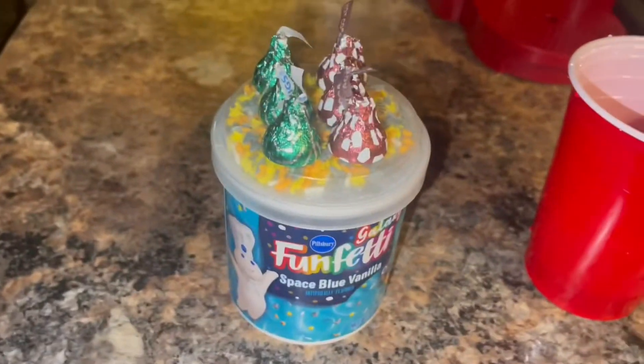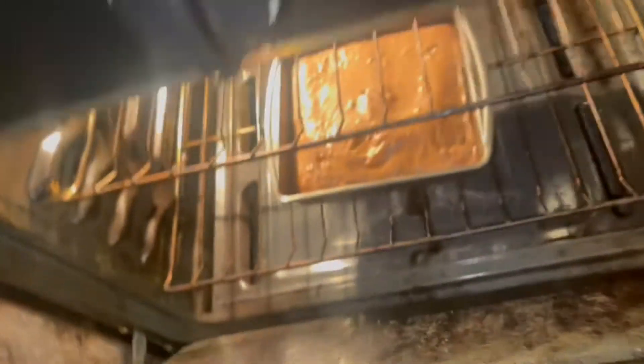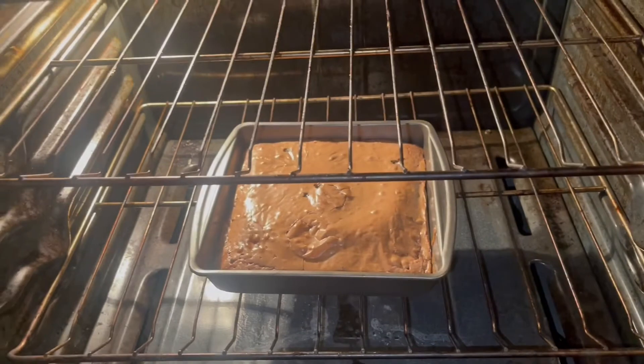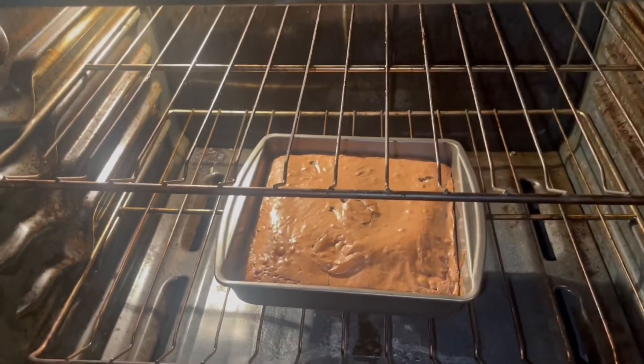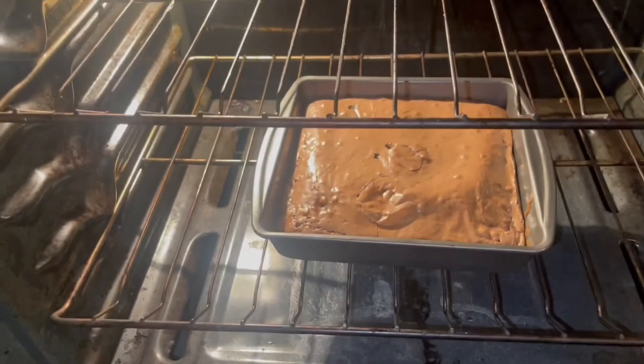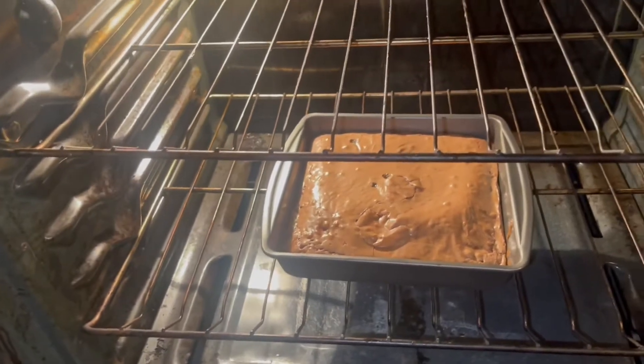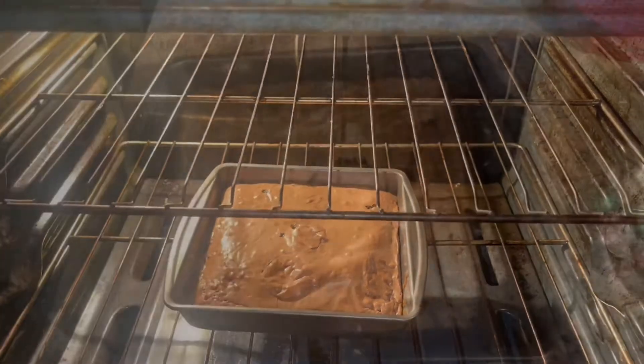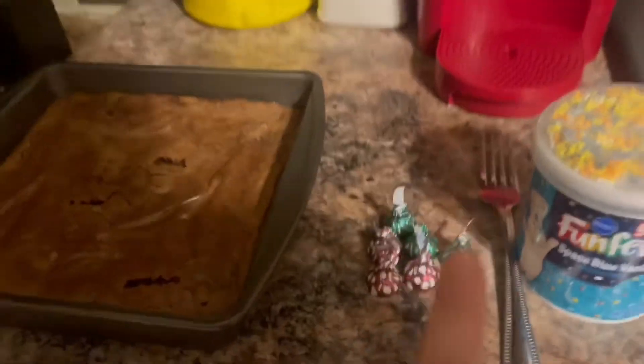Let me show you guys the brownies right now — they're looking pretty good! The top is almost done but not quite yet. We're gonna wait about five more minutes and check on it again, so I'll come back.